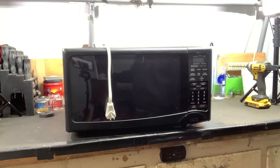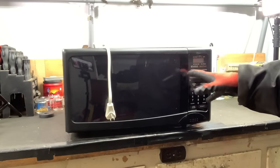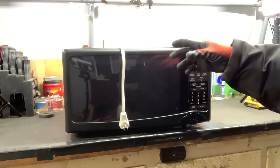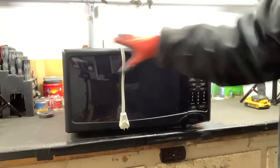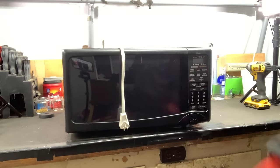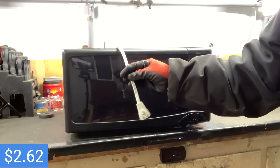Today I'm going to scrap this microwave and do a complete breakdown piece by piece, finding out how much everything is worth, tallying it up as we go. We can see how much scrapping a microwave is actually worth compared to just shredding it as-is. Right now this microwave weighs 32 pounds and 12 ounces, so as shred that would be $2.62.